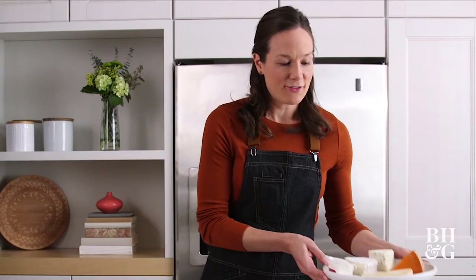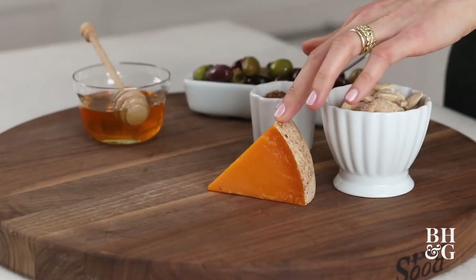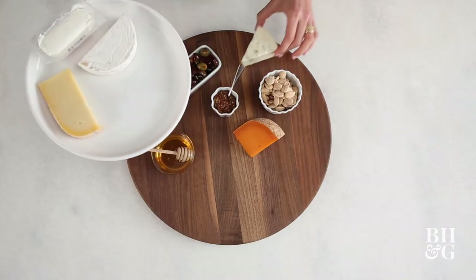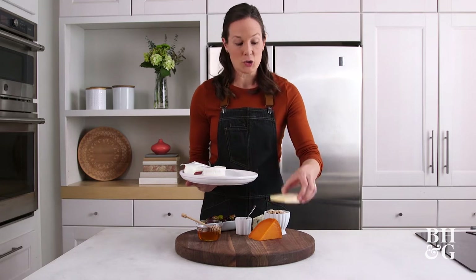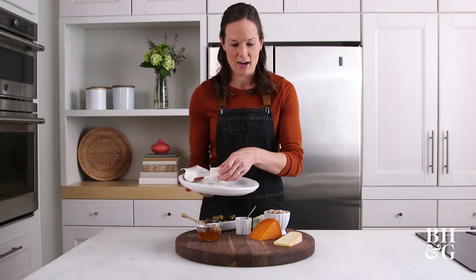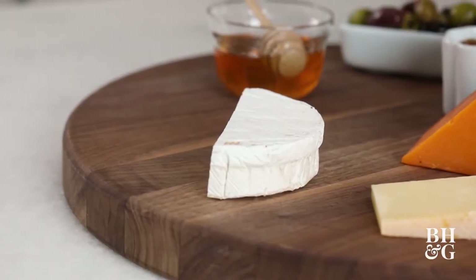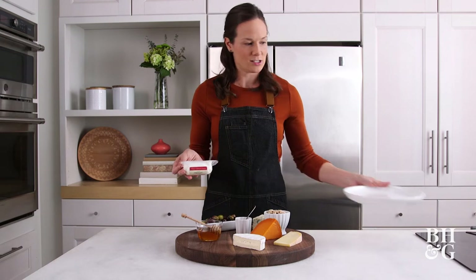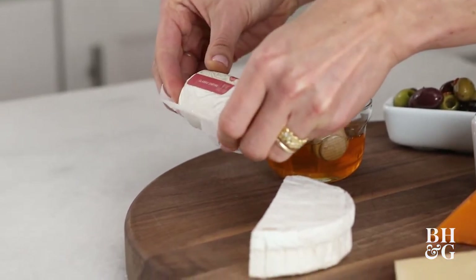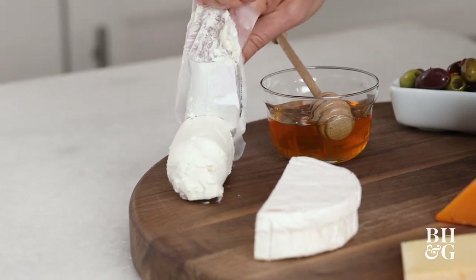Today I've got five varieties of cheese because we're building a large board. I have a mimolette, a hard cheese from France — firm texture, really salty. I also have a blue cheese, and a gouda, which is a semi-soft cheese, giving us a different range of textures. Then I have a soft rind cheese — brie, or camembert if you prefer. And my last cheese is a fresh cheese: goat cheese. If you're not a fan of goat cheese, fresh mozzarella or burrata are other great fresh options for a board.